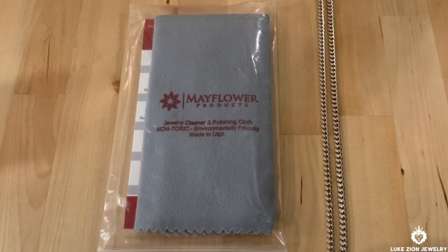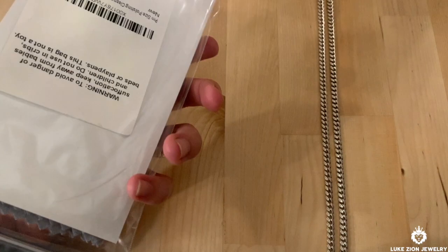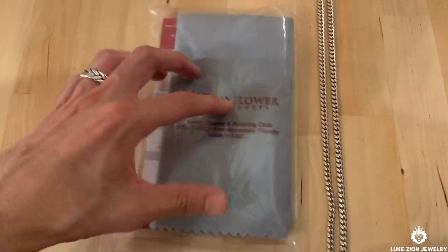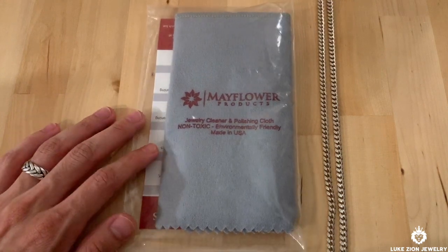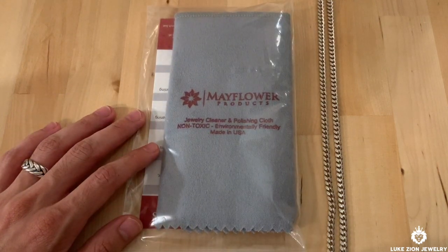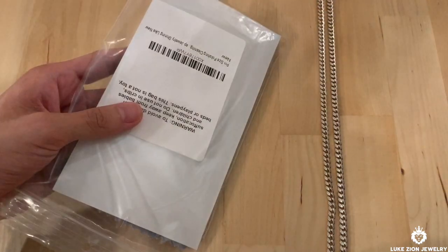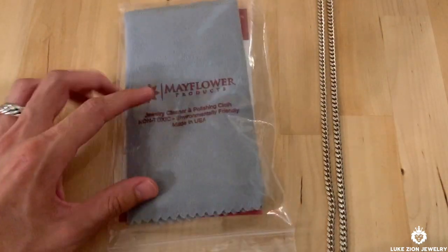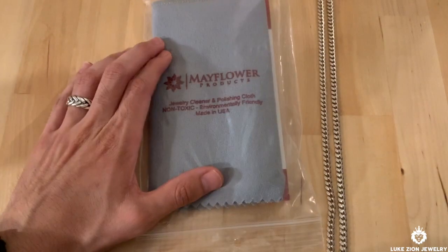What's up guys, this is Dennis with Lubzon Jewelry. Today I'm going to be talking about the polishing cloth and why it turns black when you're polishing your jewelry. Is it dirty? Because you've been polishing it for 15 minutes on the same spot and it's still turning black on the cloth. I'm going to be talking about that and how to actually use a polishing cloth.